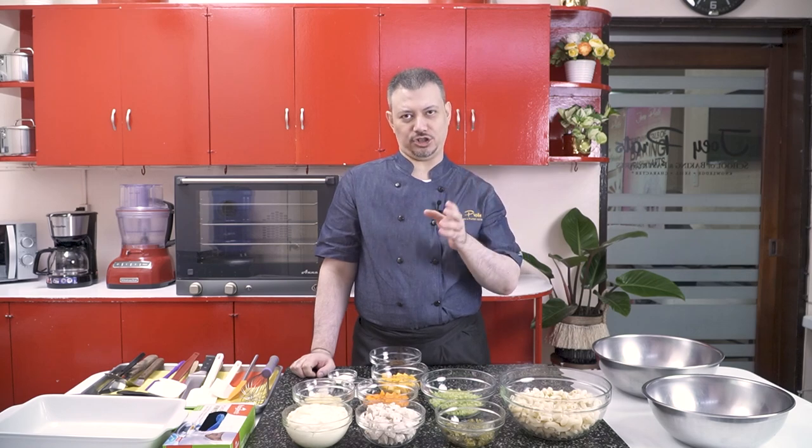Hello and welcome to another episode of Perfection Achieved. I am Chef Joey Prats. Welcome to my kitchen. Today, we're making a very easy, very simple recipe called Hawaiian Macaroni and Chicken Salad.